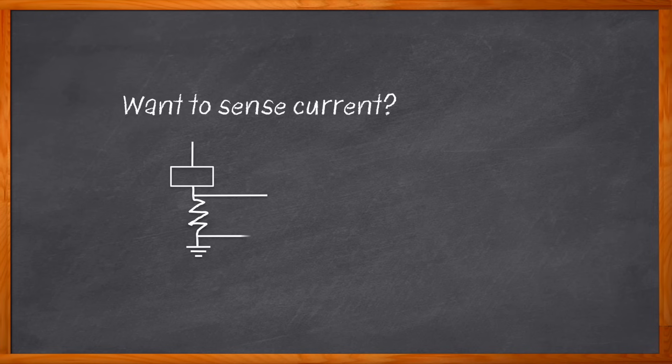How would you go about accurately sensing current, especially when it comes to the reliable operation of motors and inverters, power distribution units, or power supplies? You guessed it — current sense amplifiers.